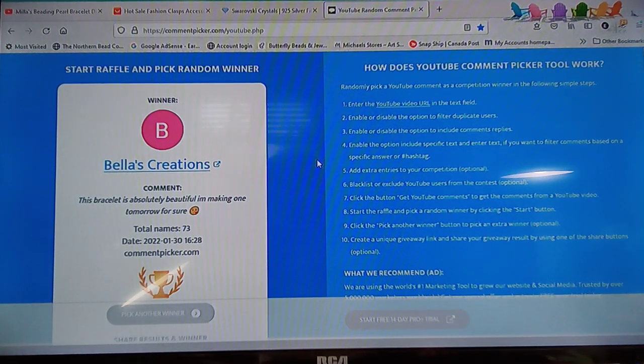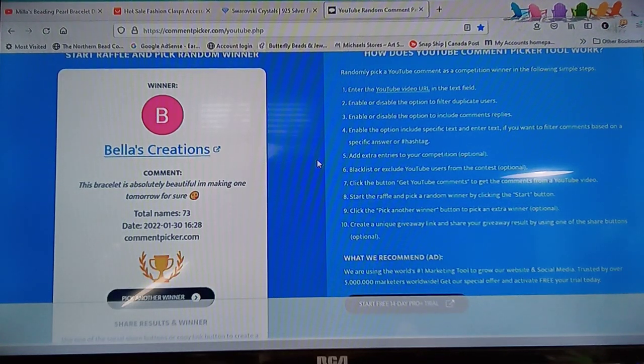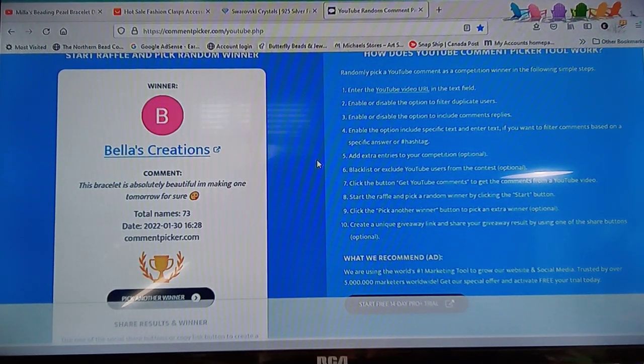Woohoo! Bella's Creations! 'This bracelet is absolutely beautiful — I'm making one tomorrow for sure.' That is awesome! I'm going to write the name down — Bella's Creations.